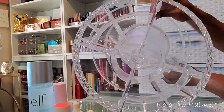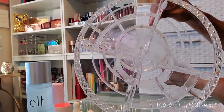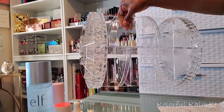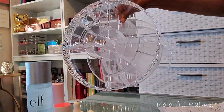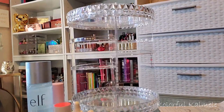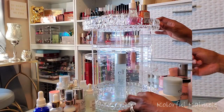Now that I have the organizer complete, I want to show you guys just how sturdy and secure it is. The construction is so so pretty — the acrylic is nice and clear, I don't have any scratches, and it's extremely strong and sturdy. Nothing is shaking, nothing is wiggling, nothing is jiggling. We have good construction here.